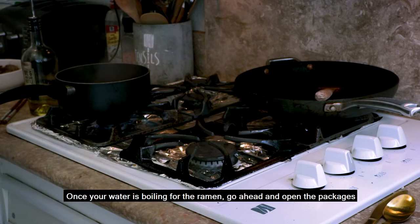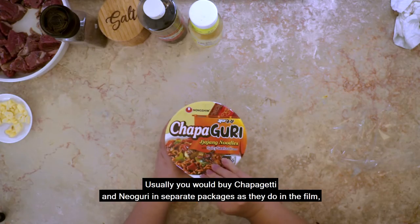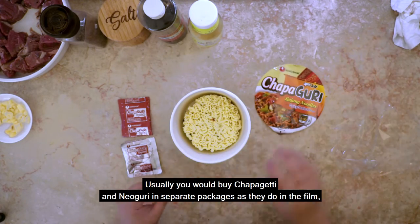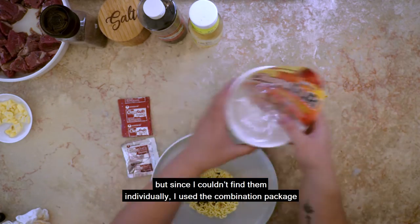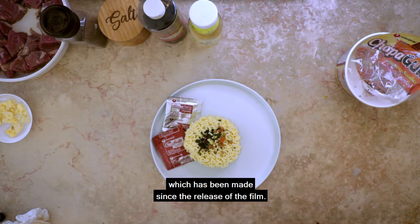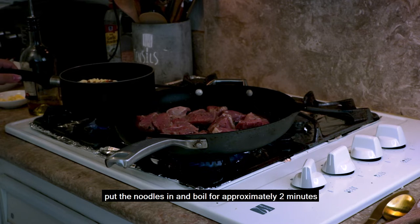Once your water is boiling for the ramen, go ahead and open the packages. Usually you would buy chapagheri and noguri in separate packages as they do in the film, but since I couldn't find them individually, I used the combination package which has been made since the release of the film. Put the noodles in and boil for approximately two minutes.